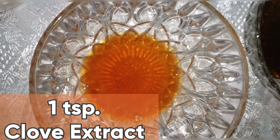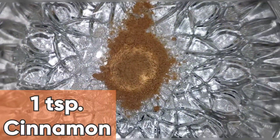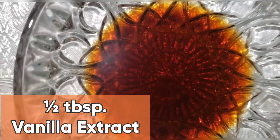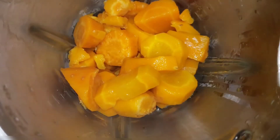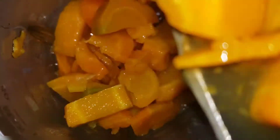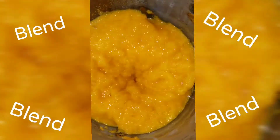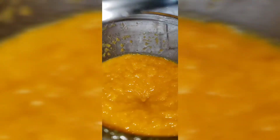The other ingredients we're going to need to make our carrot punch are: one teaspoon clove extract, half cup condensed milk, one teaspoon cinnamon powder, one teaspoon almond extract, half tablespoon vanilla extract, one cup water, and a quarter teaspoon salt. Now we're going to be adding our carrots along with the liquid to our blender. Once we have a nice puree texture, we're going to add our water and our spices. Then we're going to be adding our condensed milk and blend.